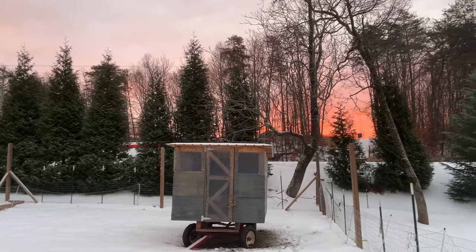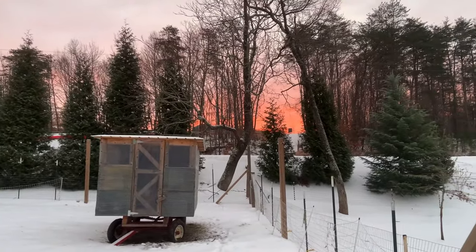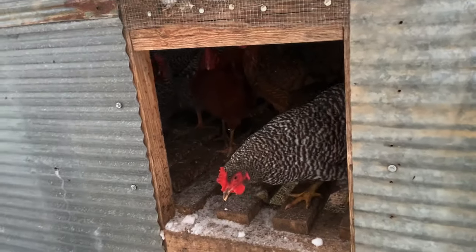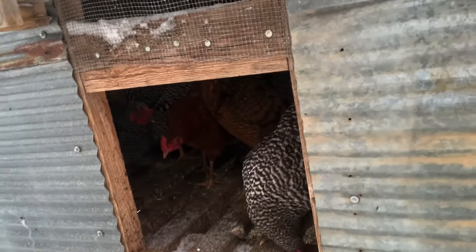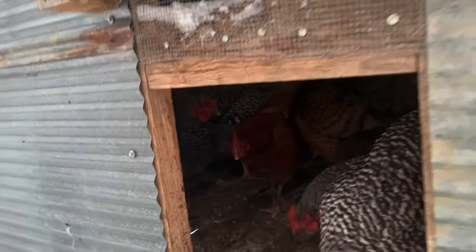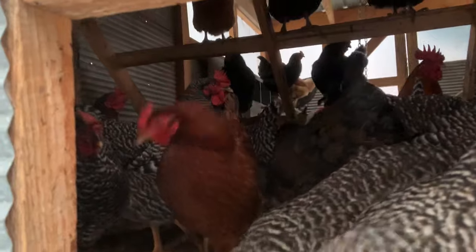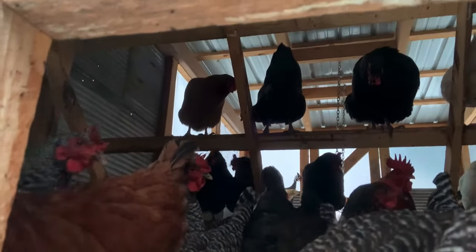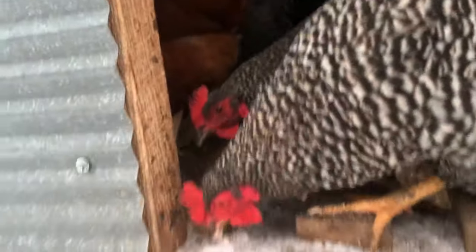Look at that beautiful sunrise God has given us this morning with this snow cover. It's very questionable if anybody's going to come out. They're all just looking at me after I opened the door. Anybody? Are y'all coming out? Yeah, everybody's just chilling. They don't like snow — well, this one's eating it.